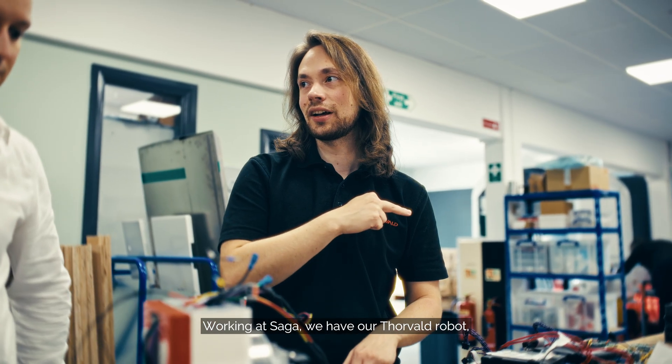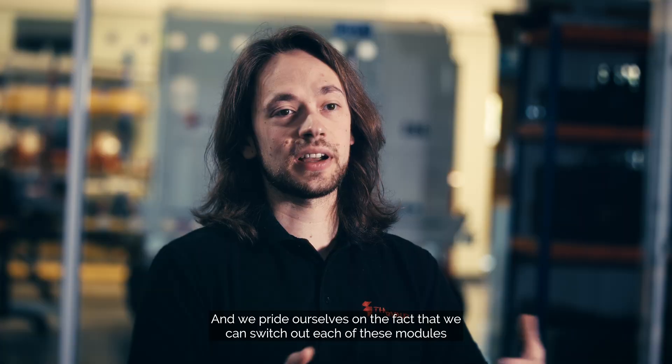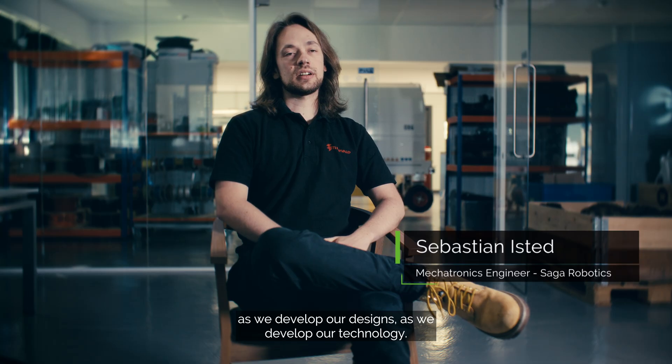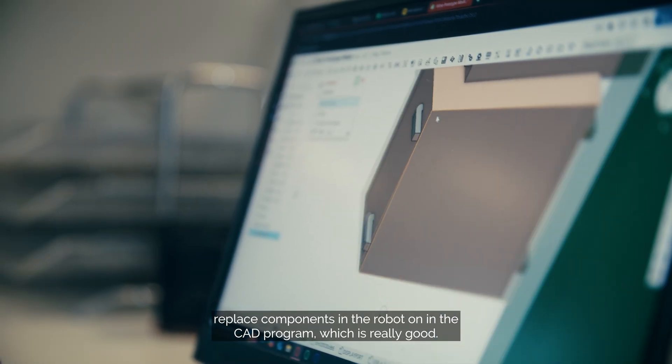Working at Saga, we have our Thorvald robot which is comprised of various different modules and we pride ourselves on the fact that we can switch out each of these modules. As we develop our designs and our technology, we can quickly and easily swap out and replace components in the robot.